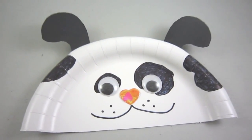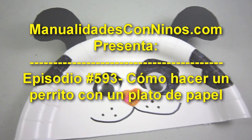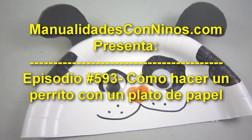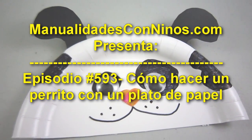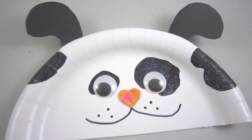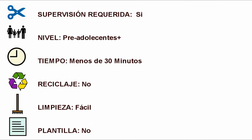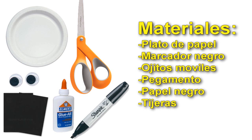Bienvenidos a ManualidadesConNiños.com, Episodio 593: ¿Cómo hacer un perrito con un plato de papel? Materiales: plato de papel, marcador negro, ojitos móviles, pegamento, papel negro, y tijeras.